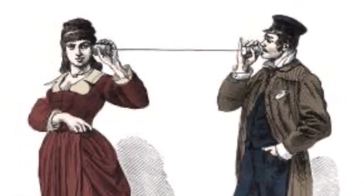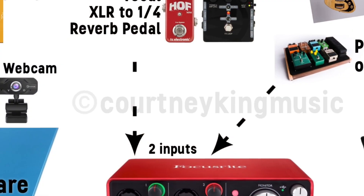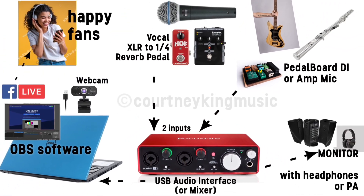Do your live streams sound like you're playing through a tin can? Then it's time to make a change. OBS, or Open Broadcaster Software, is a free program that allows you to perform with mics, guitar inputs, and effects. You can also add professional looking graphics and pictures while you are live. Hi, my name is Courtney King and I'm a musician in the Washington DC area, and up until about a month ago I had never heard of OBS. I'm here to show you how I went from live streaming using my phone to having a simple yet professional sounding setup.